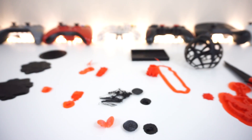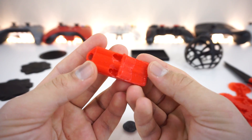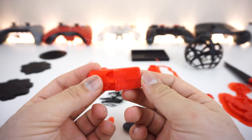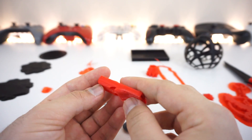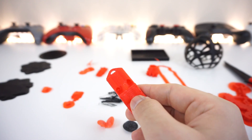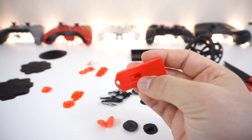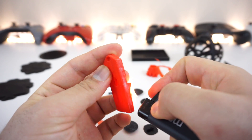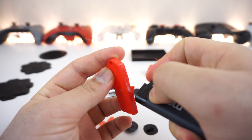Once I recalibrated, I printed the whistle one more time and it turned out much better — it is really loud. This one was printed sideways on its side, and printing sideways versus flat makes a big difference. You can get rid of the white stringing by simply using a lighter and heating up the area.